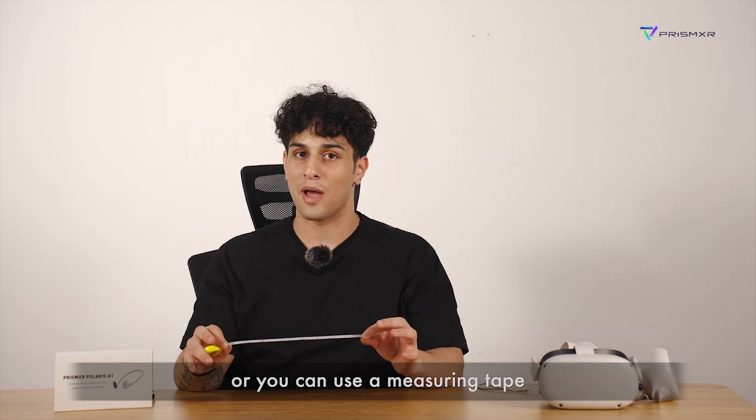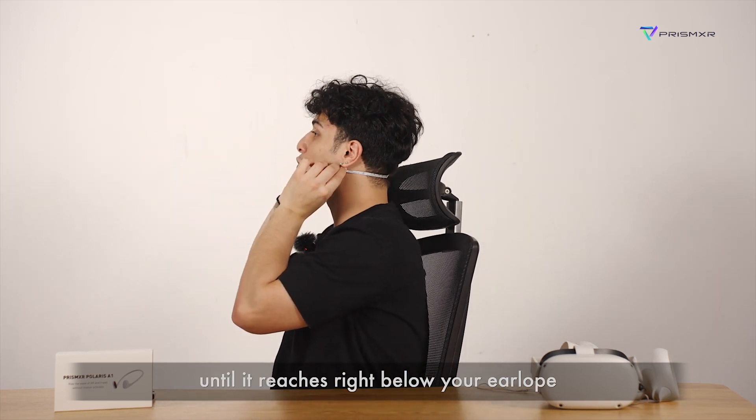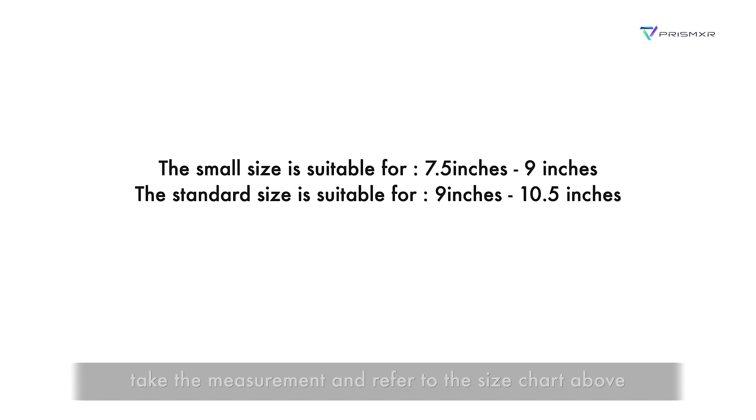Or, you can use a measuring tape. Likewise, wrap it around your neck until it reaches right below your earlobe. Take the measurement and refer to the size chart above.